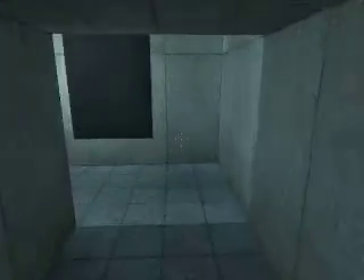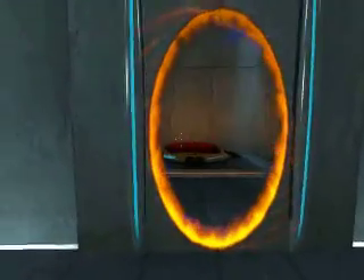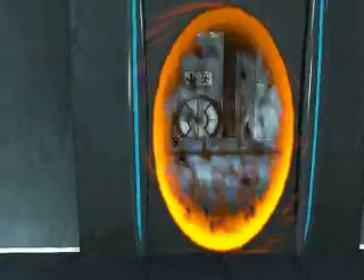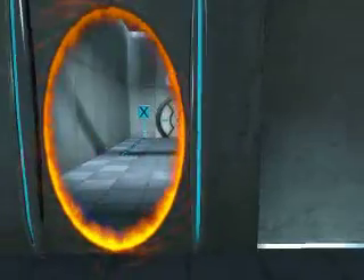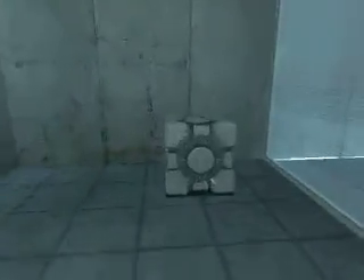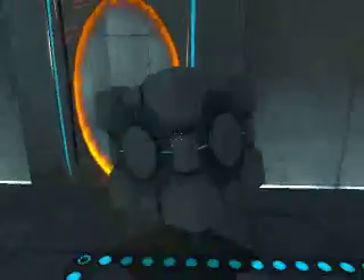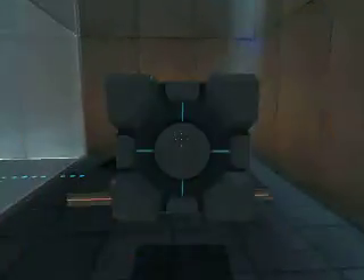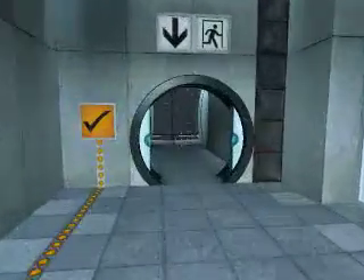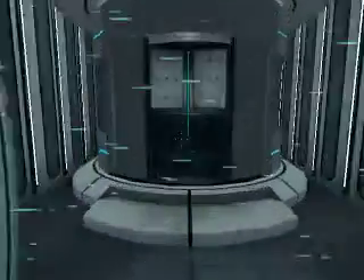For instance, the Aperture Science Weighted Storage Cube. Please place the Weighted Storage Cube on the 1500 megawatt Aperture Science Heavy Duty Super Colliding Super Button. Perfect. Please move quickly to the chamber lock, as the effects of prolonged exposure to the button are not part of this test.